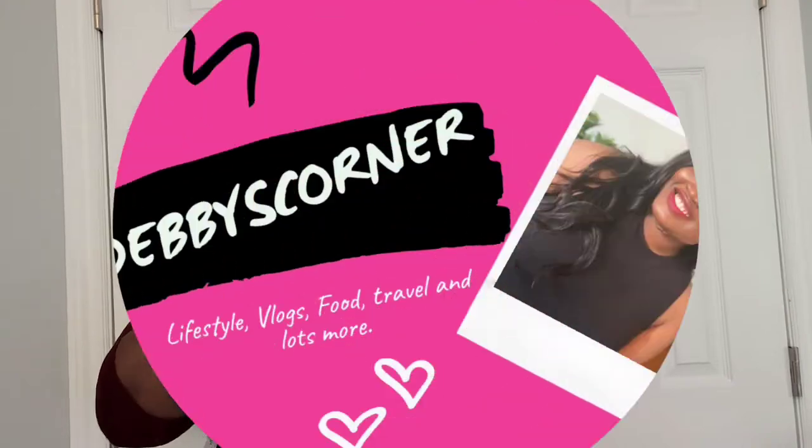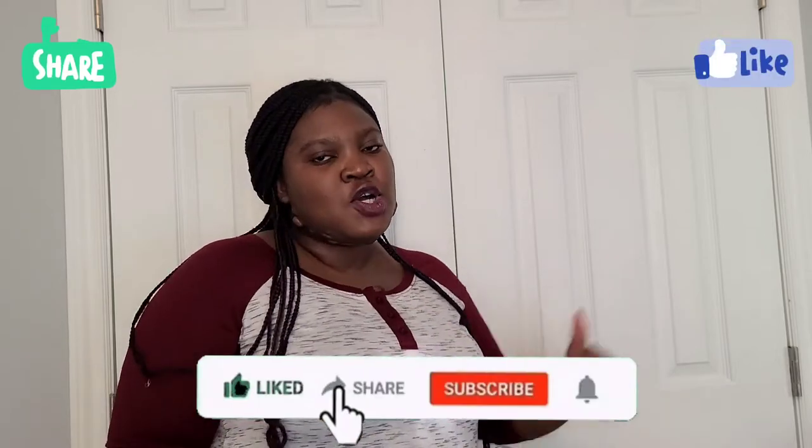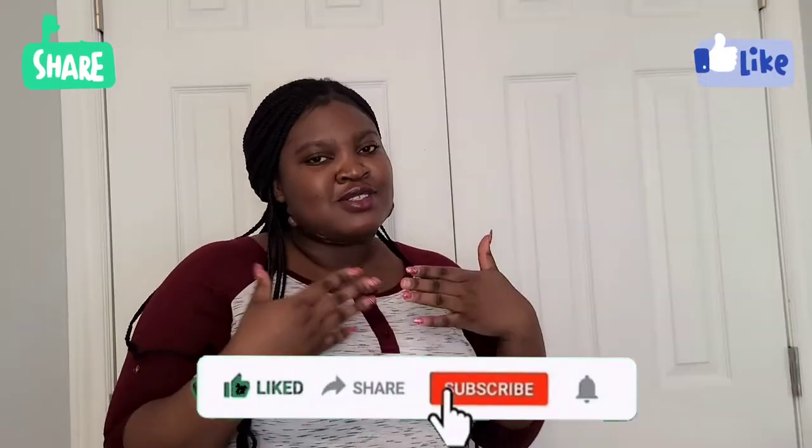Hi guys, welcome back to my YouTube channel! It's your girl Debbie, aka Debolini, Debbie Candy, Debolicious Debbie — all of them, Debbie! Anyway, if you're a returning subscriber, thank you for coming back. Please remember to subscribe, like, share, and comment on this video or all my videos.